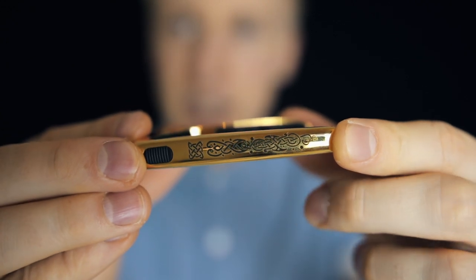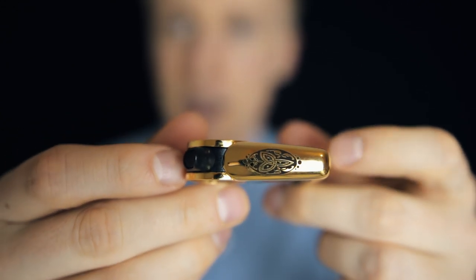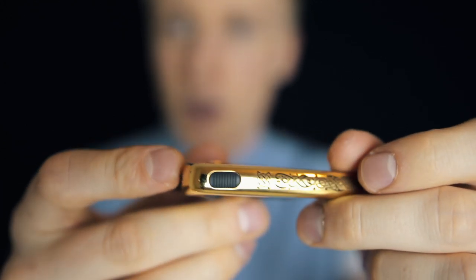Whereas when I used to use a screw-on Capo, it was screwed into a fixed tension, and sometimes you'd move it up the neck and it would be too tight and you'd have to adjust it — very annoying. Whereas this just goes as tight as you need it for each position. You can just do it with one hand; it's so easy.